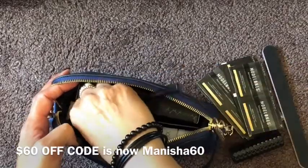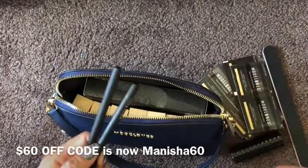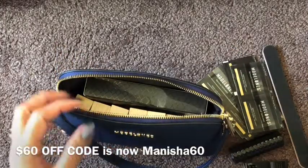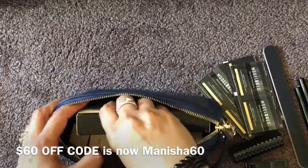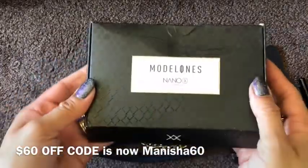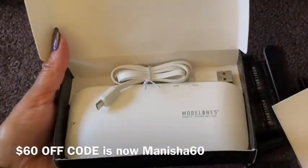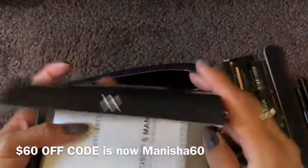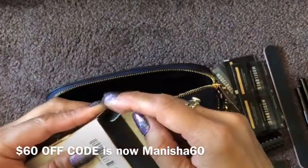These are some of the things that come with the set, and then there are things I've added. You get clippers, nail files, cuticle cutters and nippers, and brushes. There's also a little nano light — a little gel lamp — so you can do your manicures and take your lamp with you.